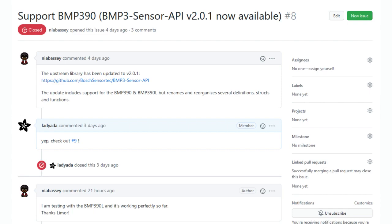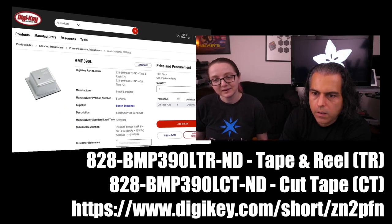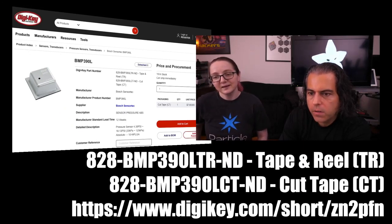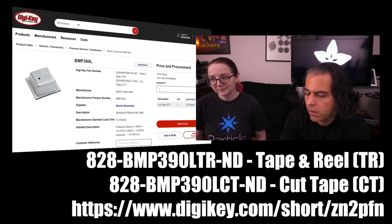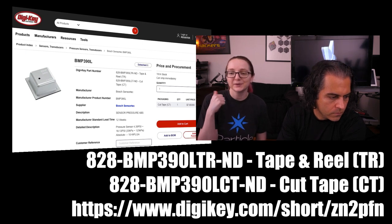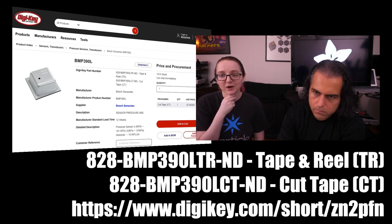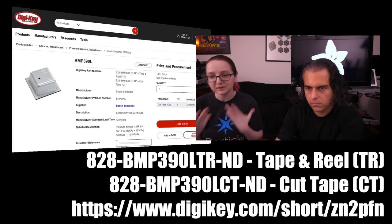You can get this on DigiKey — DigiKey.com. The part numbers are long, so you'll want to use a short URL: ZN2PFN. You can also just search for the sensor and you'll find it. It's available on cut tape and tape and reel. I think this is the only place that has them right now. I picked up a couple earlier today, so I'm going to make a breakout — and they're pin compatible with the BMP388, so the code is a little different but the pinout is the same.